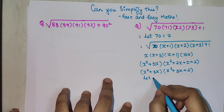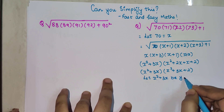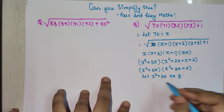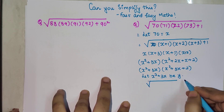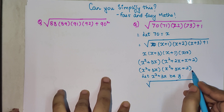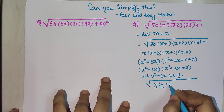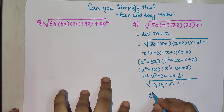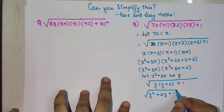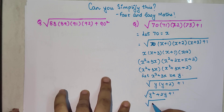Now let's take x² + 3x equal to y. If we do that, then putting everything under the root we have y multiplied by y plus 2, plus 1. So under the root we have y² + 2y + 1.